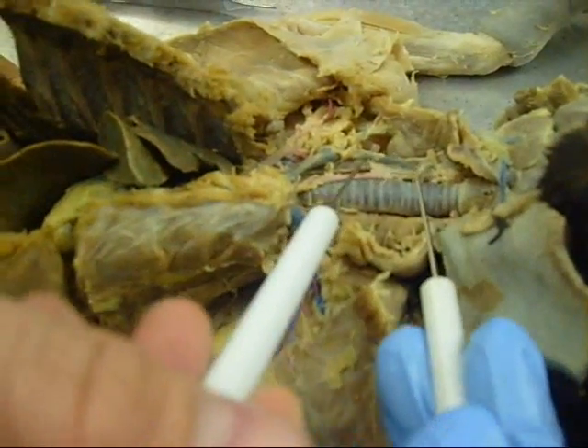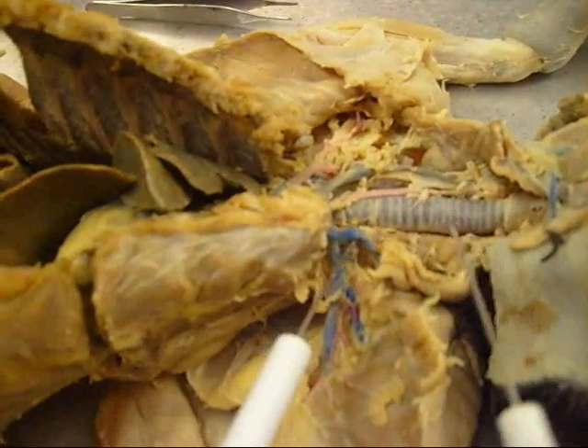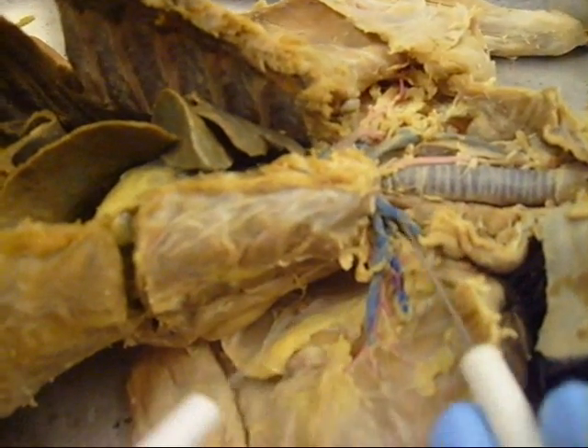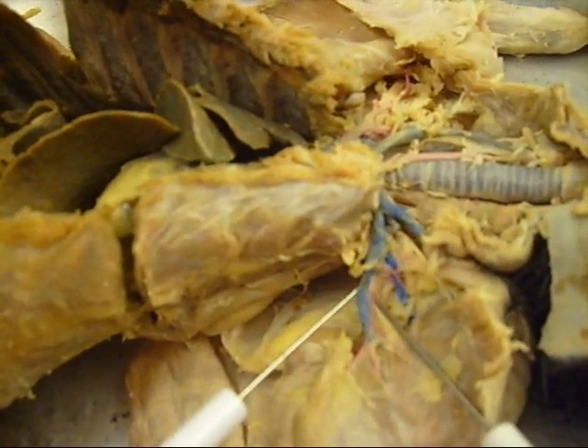Transverse, and then this one — internal jugular, and this is external jugular, and then this one — subclavian vein.